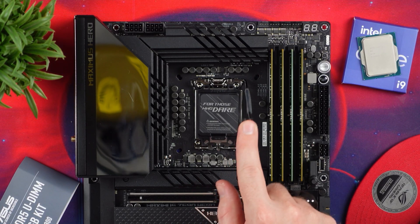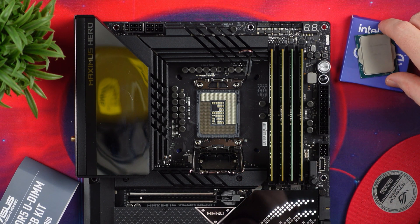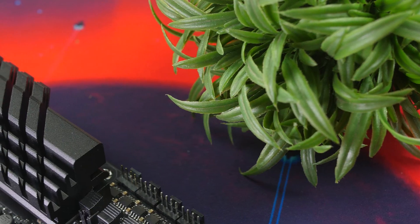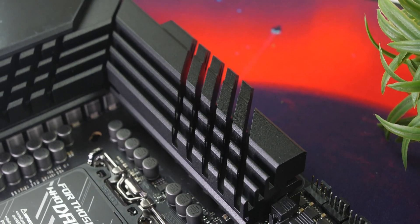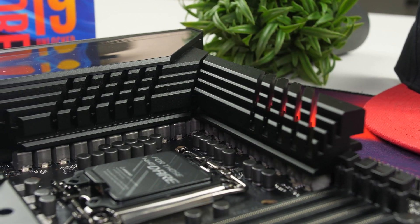The new Z690 platform features the new LGA 1700 socket for Intel's 12th generation Alder Lake CPUs. These CPUs are built on Intel's 10nm process and feature a big.LITTLE design with mixed core types for performance and power saving. As for the VRMs, it features a 2090-amp power stage, around a 10-phase design with 10K black metallic capacitors and microfin alloy chokes, so overclocking won't be an issue.